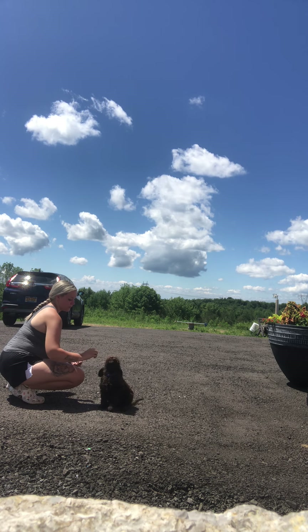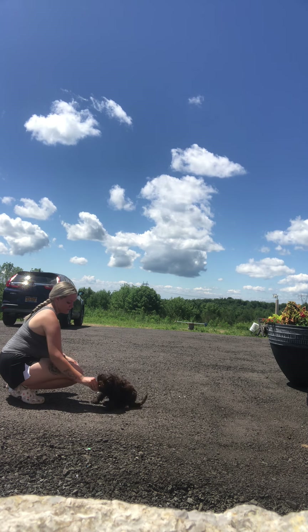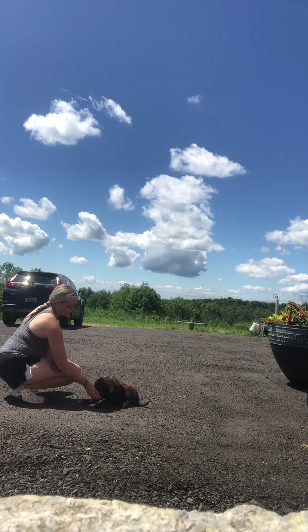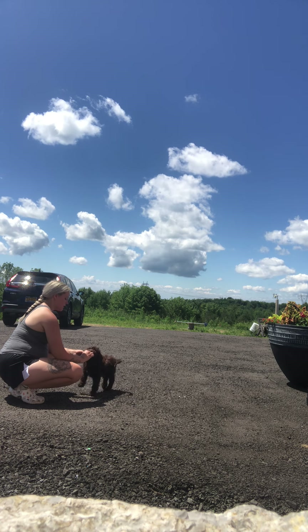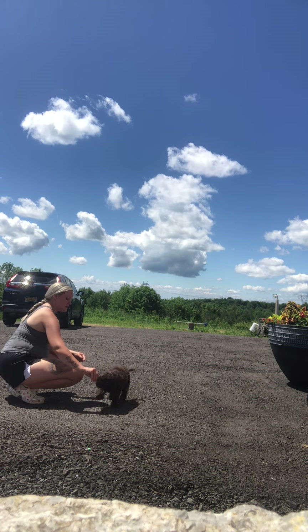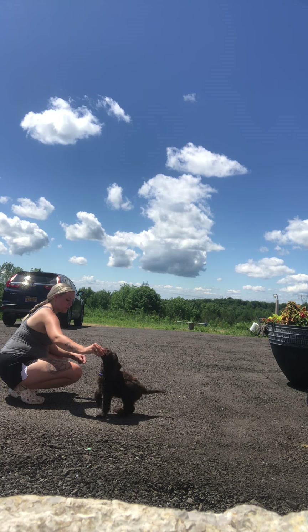Sit. Good boy. Down, good job. Waiting for his body to be nice, flat and relaxed during those downs. So this is what he understands as a structured command — he doesn't pop right back up. And this will help for his training down the road.